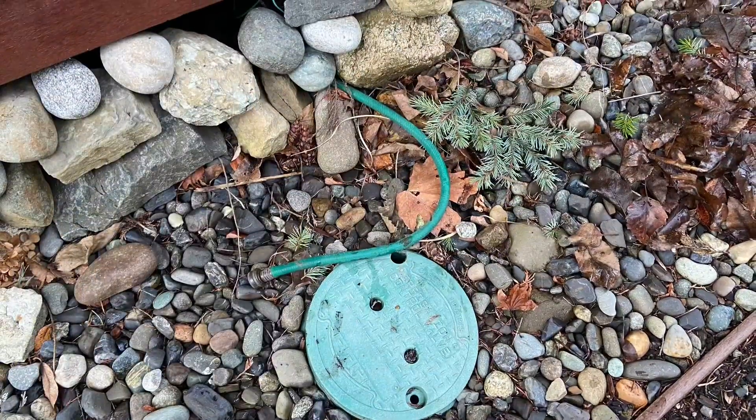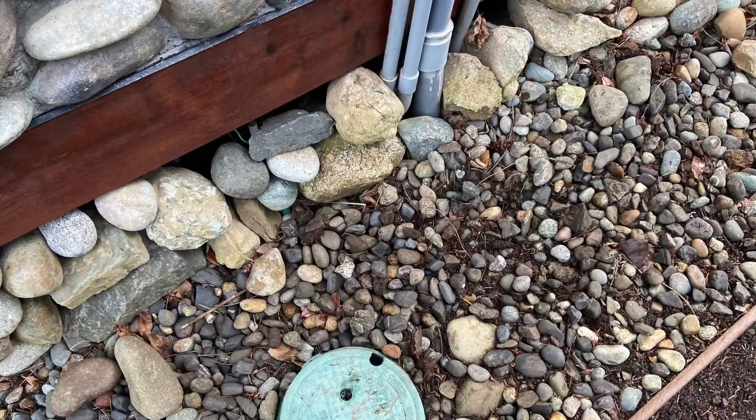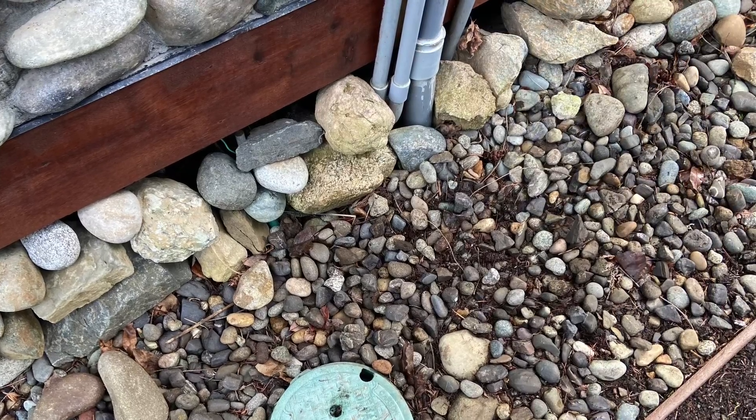I did the same thing with any exposed hoses. I simply drilled a hole in the box that holds the spigot and buried the hose under the ground. That way we can still connect it to the spigot, but it looks so much better.